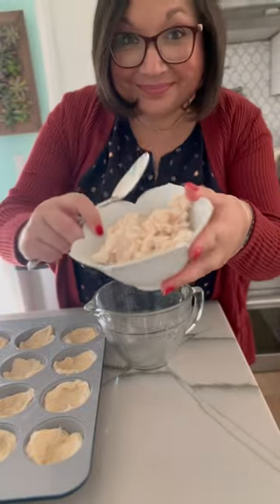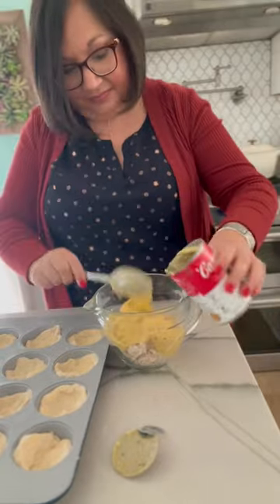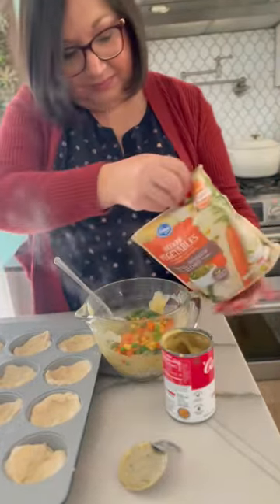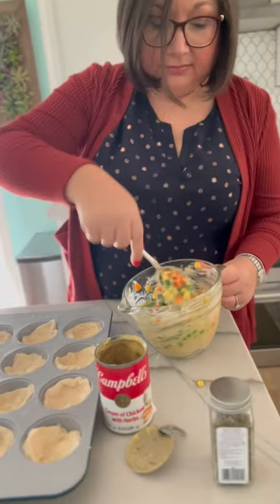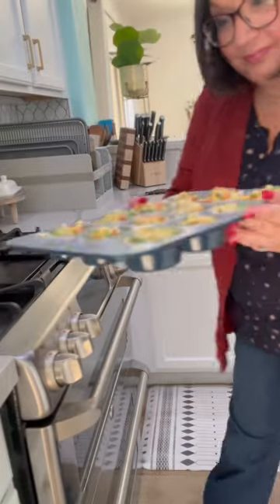Then you're going to mix together about a cup of cooked shredded chicken or turkey. Add cream of chicken soup, some frozen mixed veggies that have been steamed first. I like this Herbs de Provence — add some of that, and mix it together. You're just going to fill each muffin tin to the top with your filling.